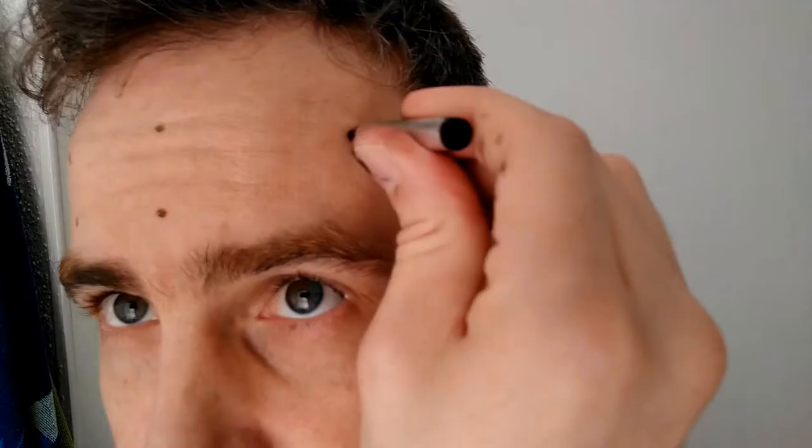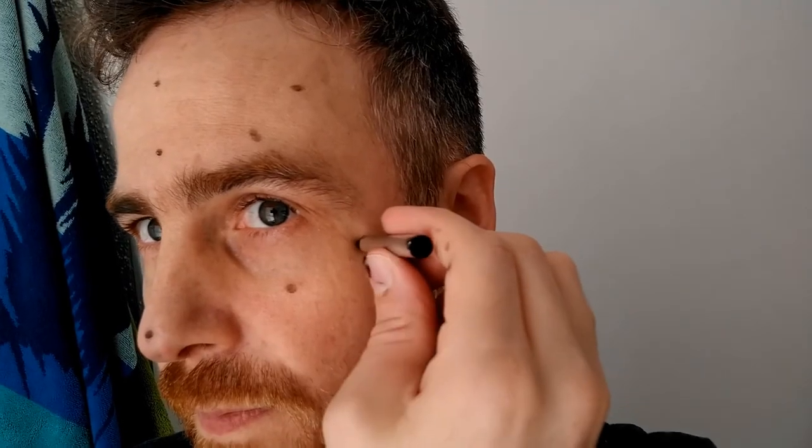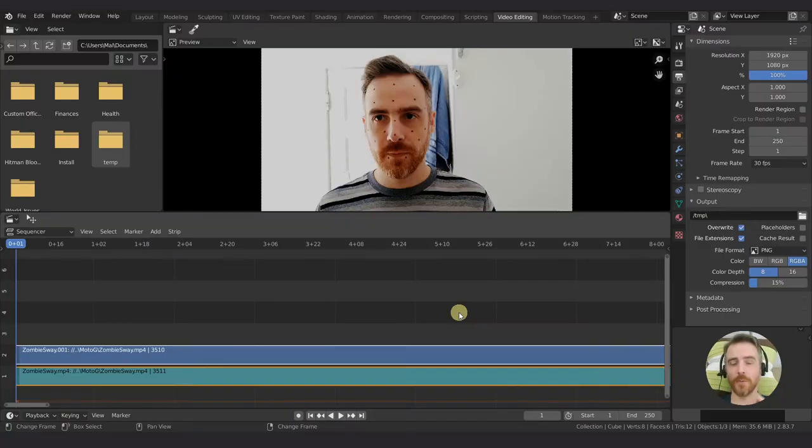What you want to do is make small points all around the face. It doesn't really matter how many. Just keep in mind that Blender needs at least eight trackers on the scene at all times. If you're going to be turning your head, you might want to put more markers on that side. Blender's pretty good at tracking small markers as long as they're high contrast. But don't make the markers too big because then we'll have trouble removing them later. Once you're done with the markers, stand in front of camera, press record, and act like a zombie.